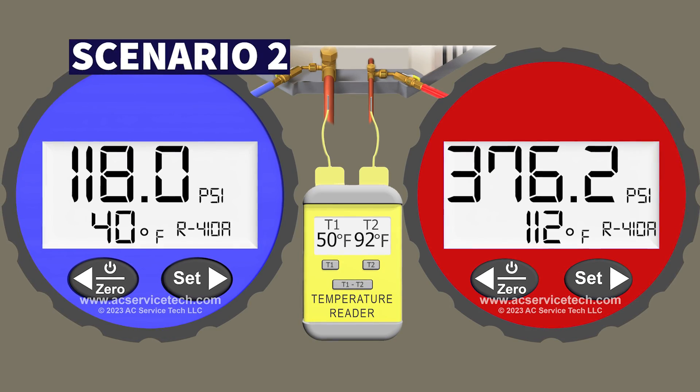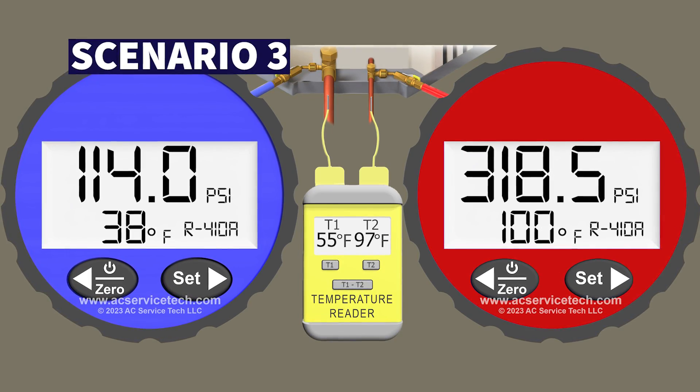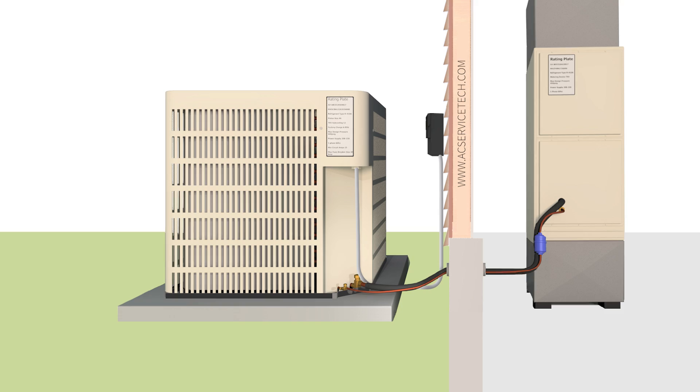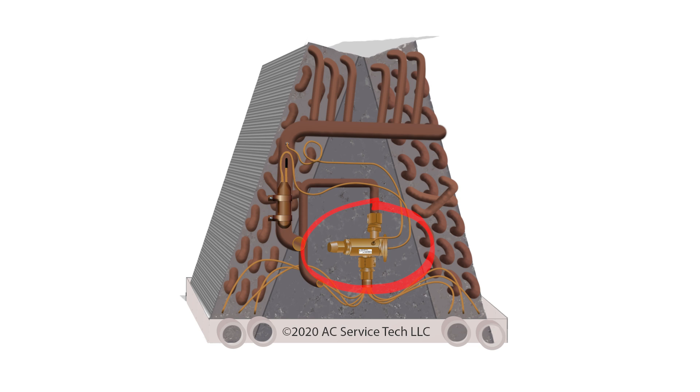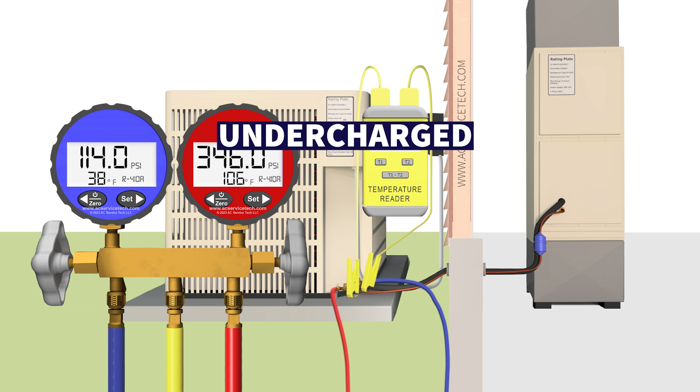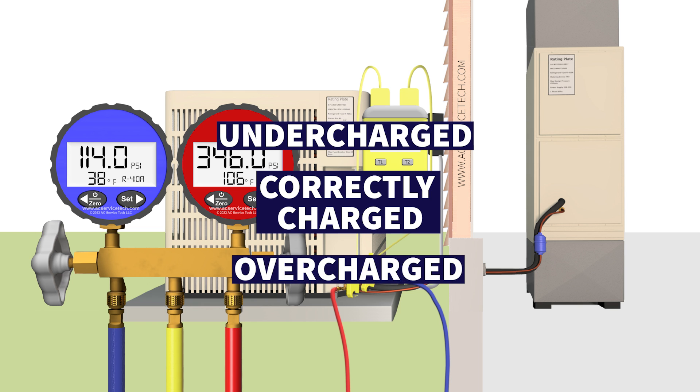In this HVAC training video we're going over four examples on how to check the refrigerant charge. We're measuring the pressures and temperatures on a single speed air conditioning system with a thermostatic expansion valve in order to determine if it's undercharged, correctly charged, or overcharged.